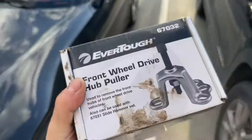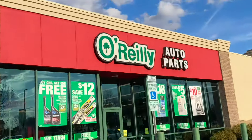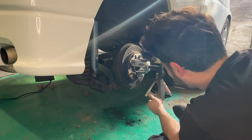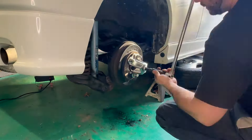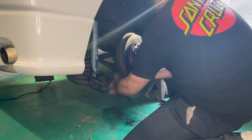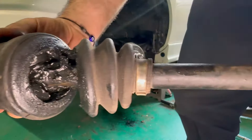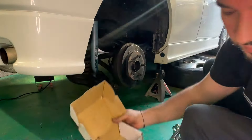After 45 minutes of pulling and banging, I found out I needed an axle puller. Now I have to use an axle puller tool. As simple as that — look at that. Without this axle puller tool, this would not have been possible.